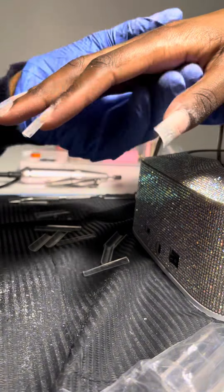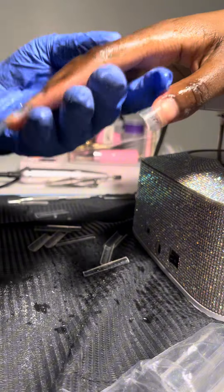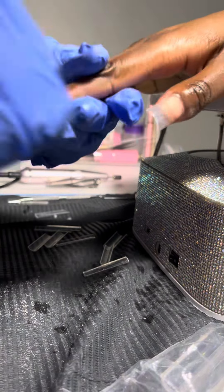Secondly, I sprayed with alcohol spray and brushed it off because I don't like when the dust is visible during my application. So I just try to spray with alcohol spray to keep it clean and ready.